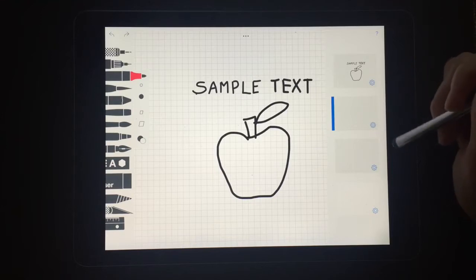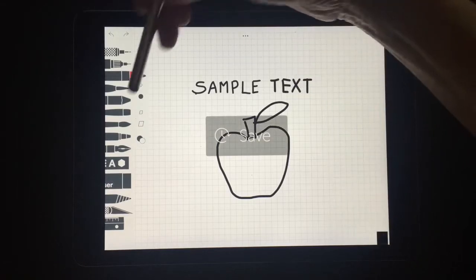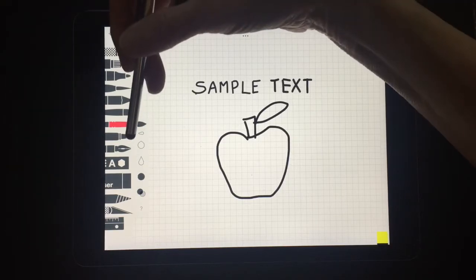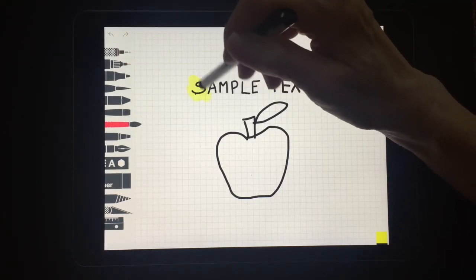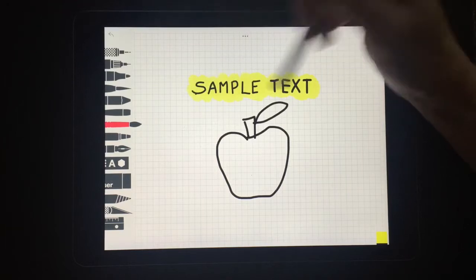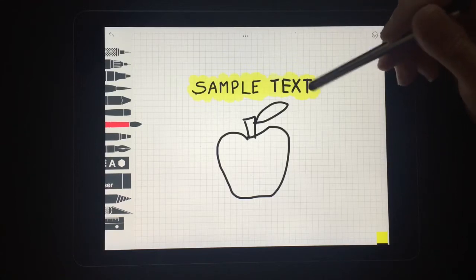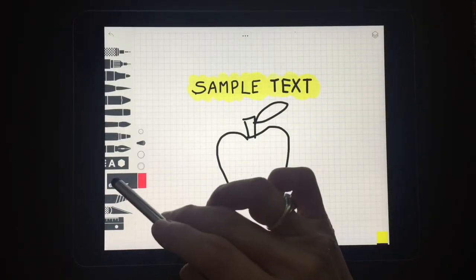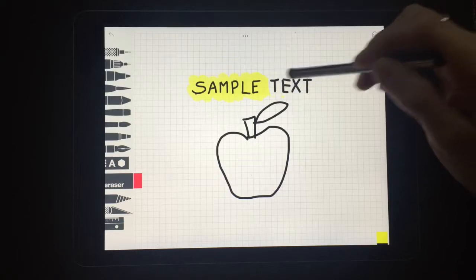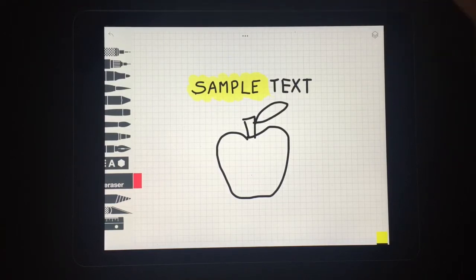I'm going to tap on the middle layer and show you some examples of how I would use it. First, I might want to put some highlighting underneath this text, so I'm going to use the watercolor and just color underneath it. What happens is it doesn't go over the top of the text — the text stays black and it just goes into the background. If I decide I don't like how that looks, I can use the eraser tool and simply erase it, and it will not affect the text, which is really nice especially if you've made a mistake and can't go back and undo because you're too far along in the process.